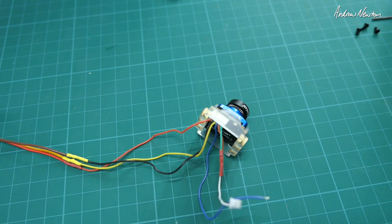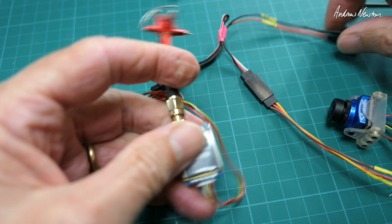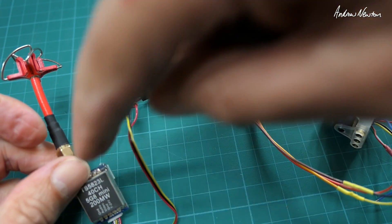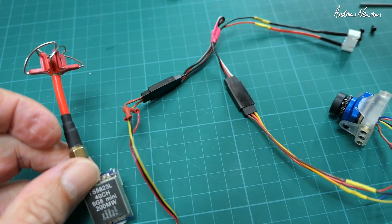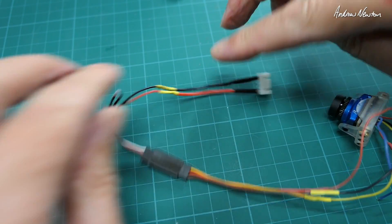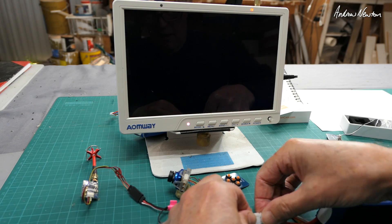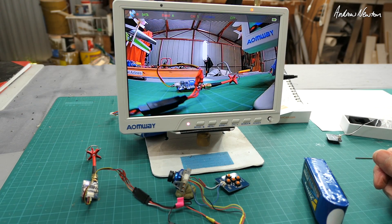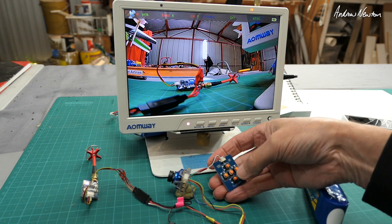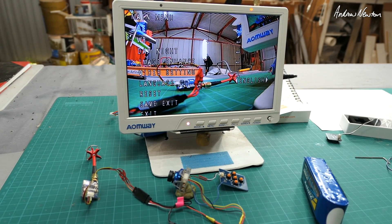We'll plug it in and see what we see. This is my usual setup — a little video transmitter with a wire lead that passes the video from the camera to the transmitter, and power from the balance port of a battery powers both of them. Plug my LiPo in, image pops up, I have the menu selector plugged in there, push the center button and we've got the menu.